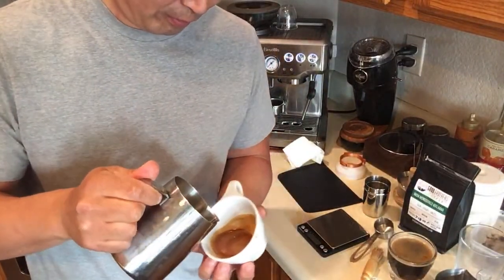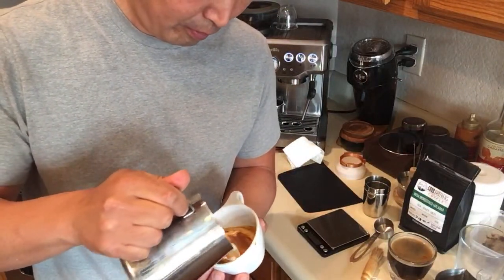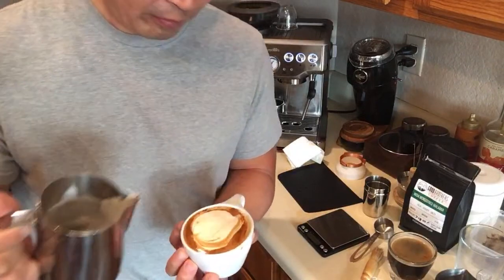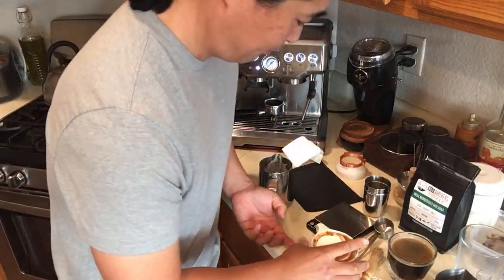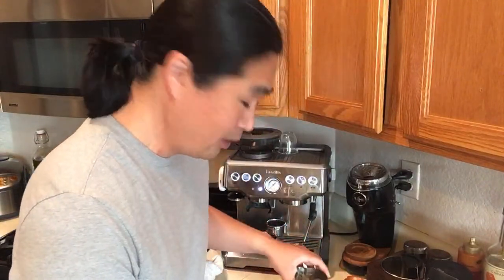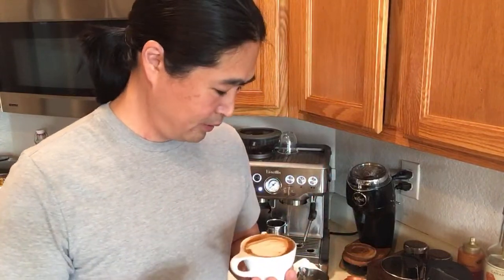Here we go - let's do some latte art. The milk looks good. The real question is how does it taste? The espresso looks great, and the milk has a good texture. Let me get a spoon.